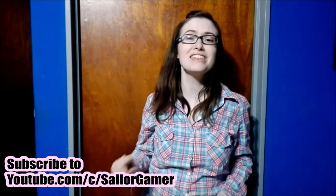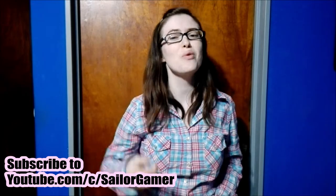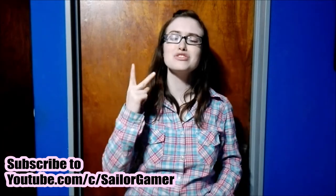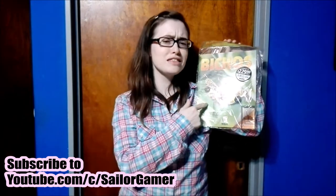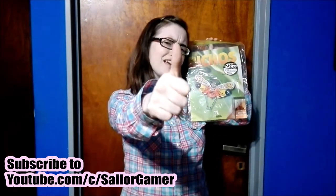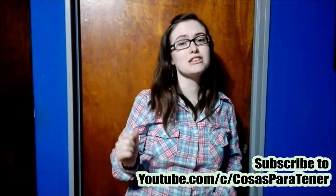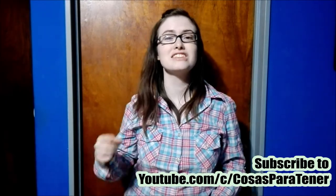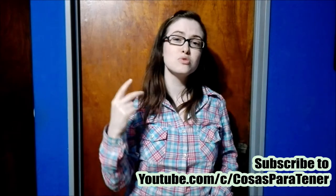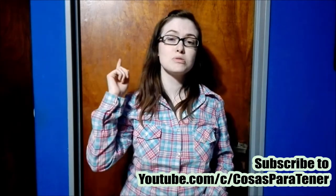Before we get into this guys, make sure to hit that beautiful red subscribe button and make sure to hit the bell so that way YouTube will let you guys know whenever I post something new or whenever I start a new live stream. And of course if you like this collection, if you like these bugs, be sure to leave a like down below. And guys make sure to go on over and subscribe to my awesome husband's channel which is called Posted Partner. It's a Spanish speaking channel that does gaming, how-to's, reviews, unboxings, lots of cool stuff. I will have his links down in the description below.